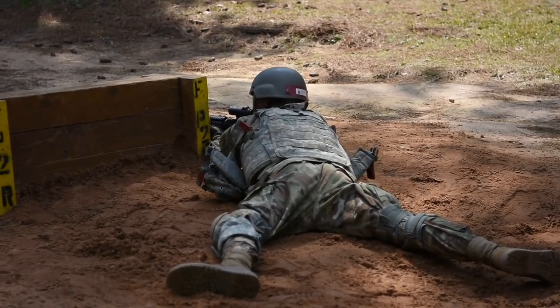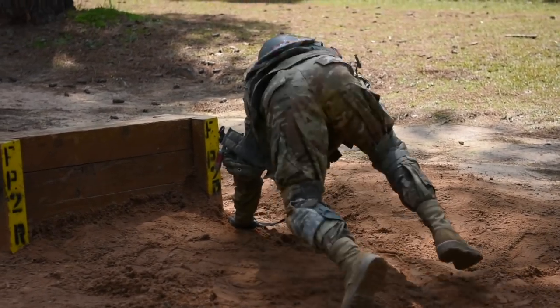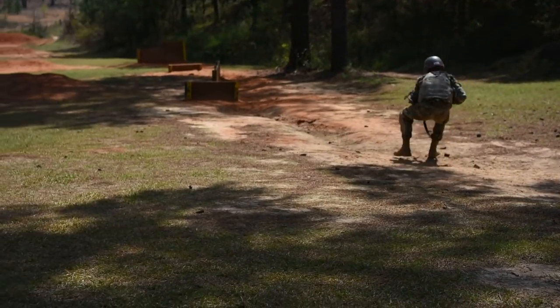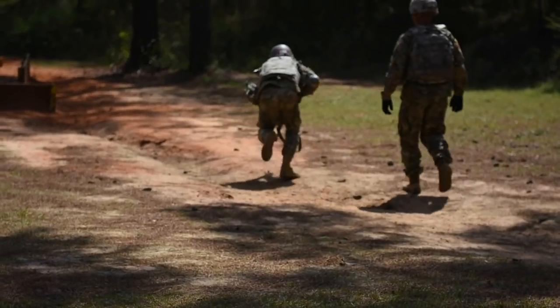They have been firing live rounds for about two weeks now. Initially they are really timid because they are not really understanding the capabilities of their weapon or what the weapon can actually do. So they tend to be nervous their first couple of times before they fire live rounds. After they get on the range a couple of times, they are a lot more comfortable — they understand the capabilities of their weapons and how to handle them safely.